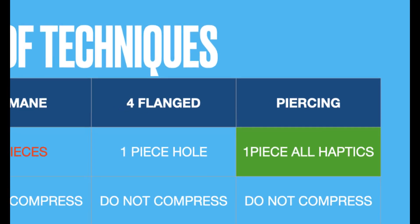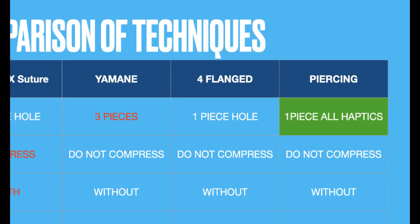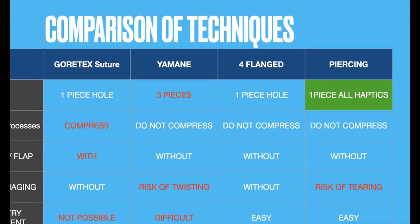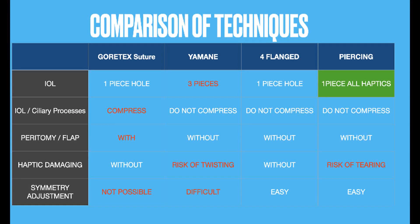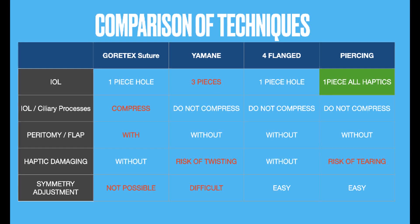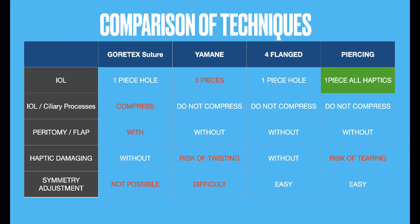Especially in comparing techniques, the piercing-flange technique proved to have a significant advantage over the others by taking advantage of premium lenses — one-piece, toric type and multifocal. This technique facilitates evaluating the type of IOL to be used, the status of ciliary processes, the eventual need of a peritomy and the flap, the haptic's damage and symmetry readjustments.